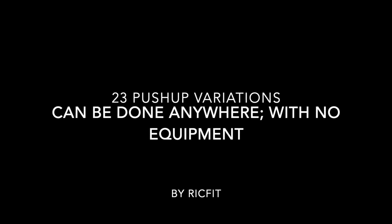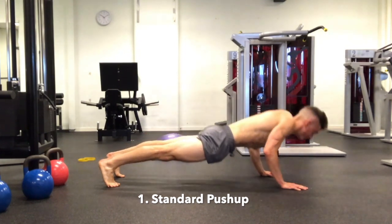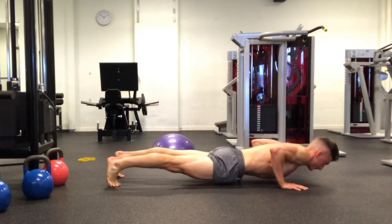Hey there, people. Hope you guys are having a fantastic day so far. Today I'm going to present you with 23 different push-up variations that can be done anywhere, anyplace, anytime.